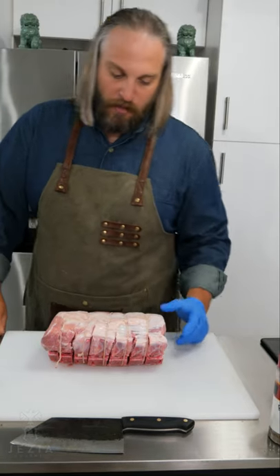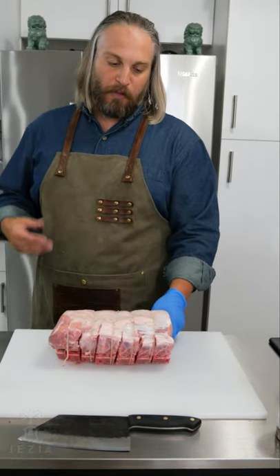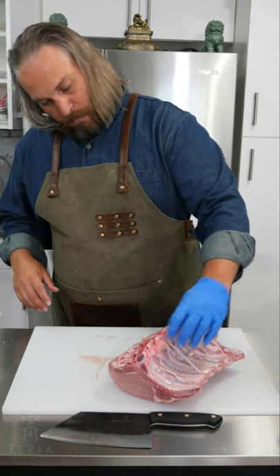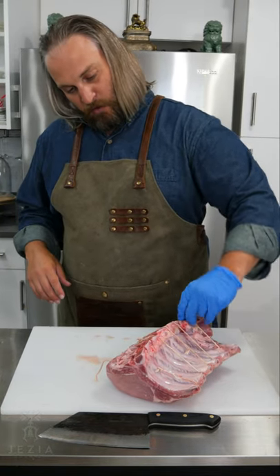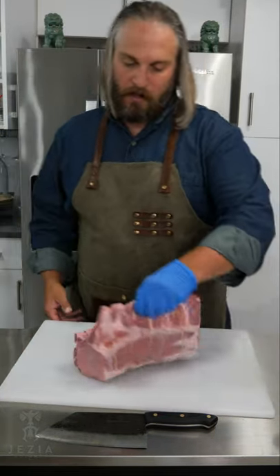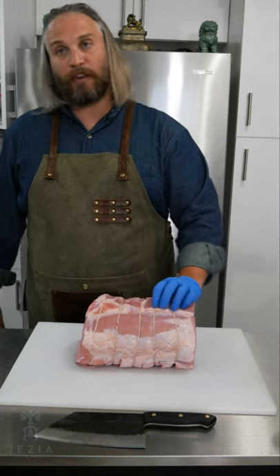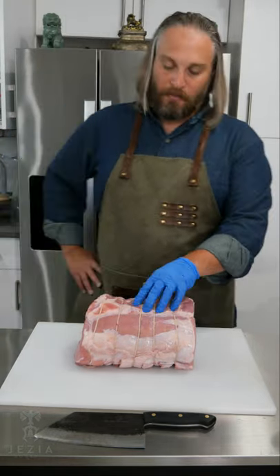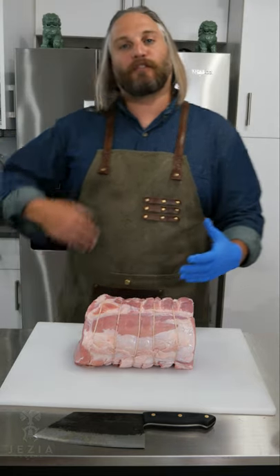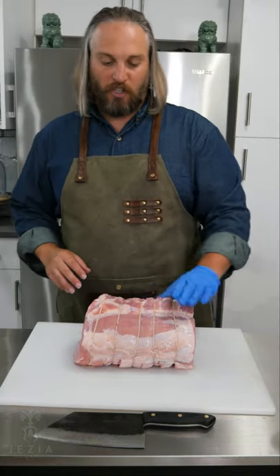Now we're going to season our pork. There are two ways to do this. The more common way — great for a household if you're not familiar with French cutting — is when you get your standing pork roast, take a string and run it on each of the bones, which will help keep your rack together throughout the roasting process. Separately, you can cut out the meat in between and around the bones — that's called Frenching your rack. In this circumstance, I'm doing a more standard stand because it's a little bit easier for those at home that don't have the knife skills to start cutting around their bones.